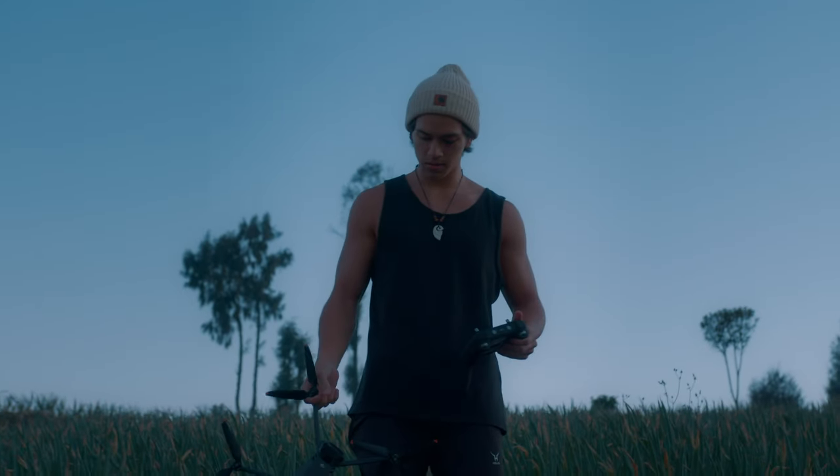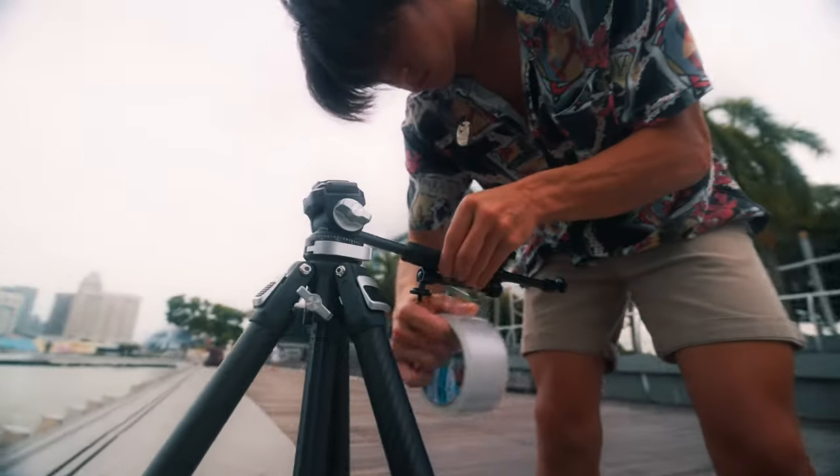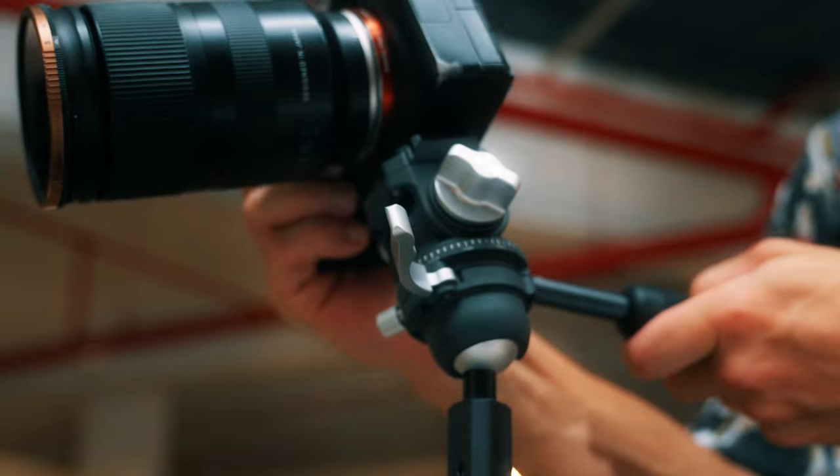As a travel filmmaker I need my tripods to be portable and sturdy, and once again Ulanzi have met my expectations. They made it portable and sturdy, and the thing I love most — that most content creators out there would actually want — is the fact that Ulanzi has included a ball head on the tripod, which means you can be shooting vertical and horizontal.